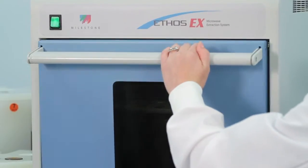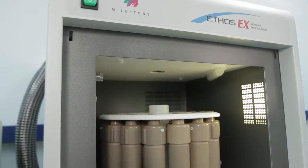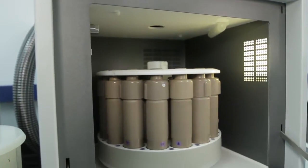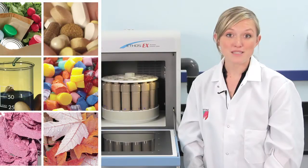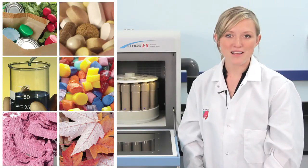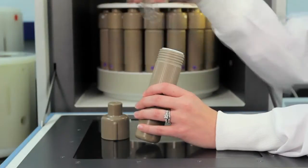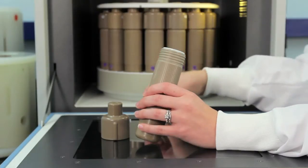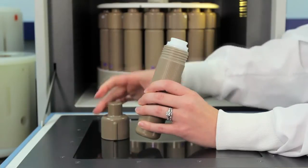Up to 24 samples can be performed simultaneously. To perform extractions on a wide range of samples ranging from environmental, API pharma, polymers, food, and other materials, simply weigh the sample into the vessel, add the solvent and a stir bar, add the cap, and just tighten by hand.